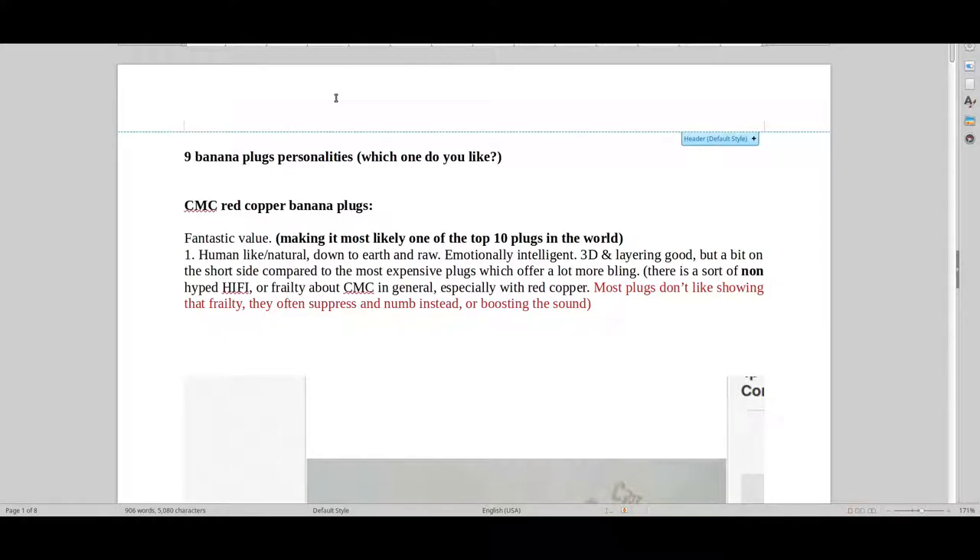Welcome to Real Hi-Fi Help. In this video I will be looking at nine different banana plug personalities, just to show you that there are different ways of creating a plug. It's basically about finding out what you like the most. So let's quickly go through this — we've got the CMC Red copper banana plug.